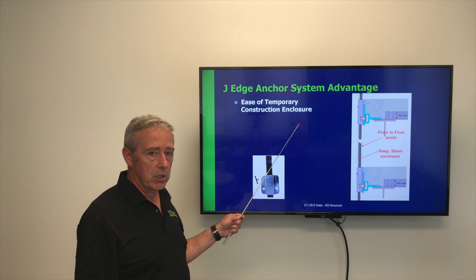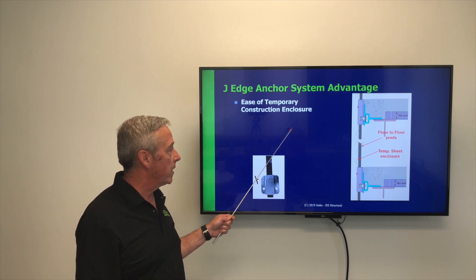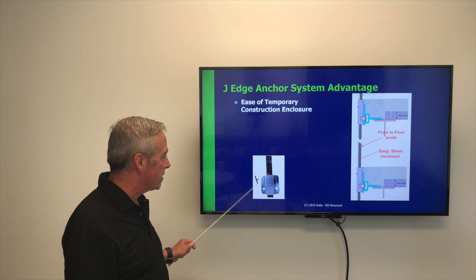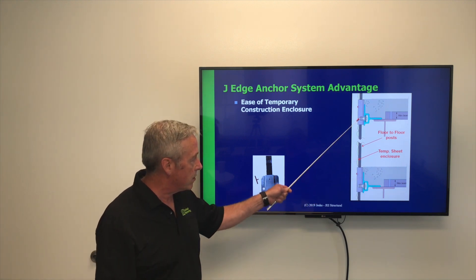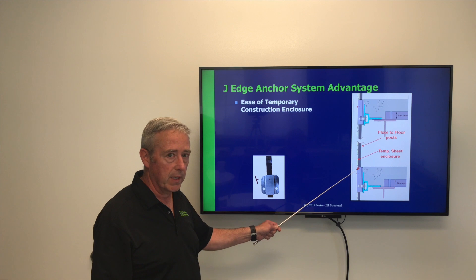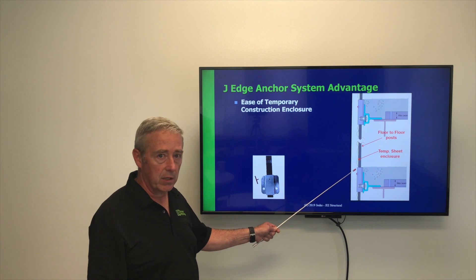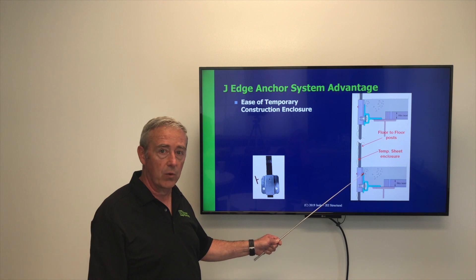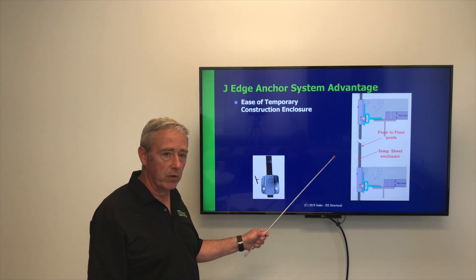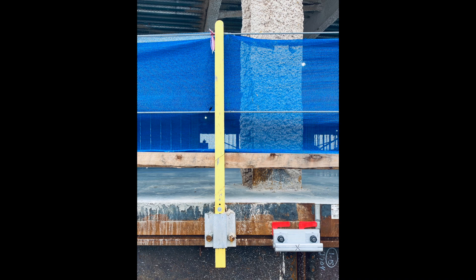Another advantage we see with the J-Edge Anchor System is the ease of temporary construction enclosure. Using this same type of connection system used for the guard rail application, with a continuous post that runs floor-to-floor, it's very easy to attach a temporary enclosure — a sheet of some sort — that gains you, in the field, an enclosed area where construction can go on protected from inclement weather. That's J-Edge Anchor System, allowing connections into the side of the building slab.